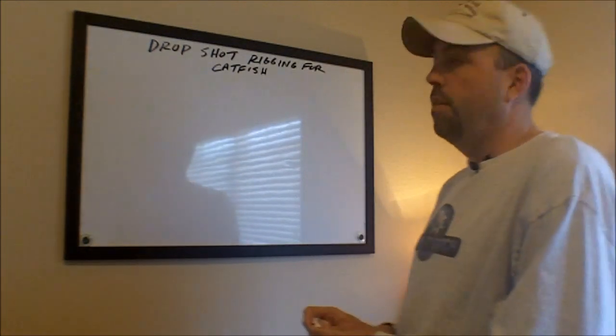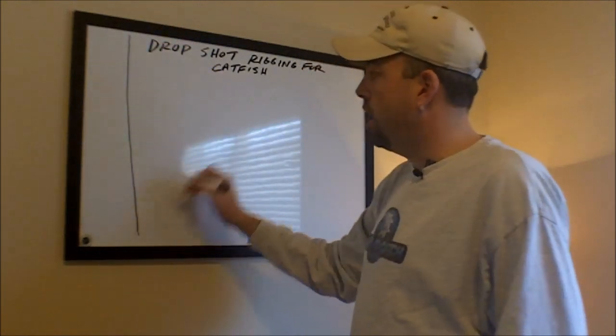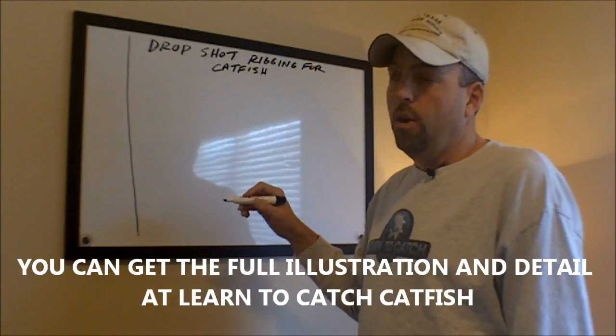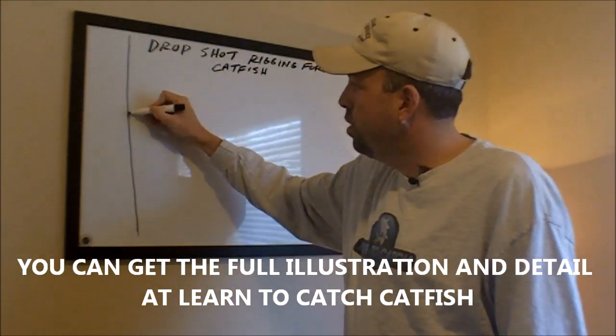Specifically, what this rig looks like is just like a drop shot rig for bass. The main difference is instead of tying the hook and weight straight to the main line like you would in bass fishing, I like to add a swivel.